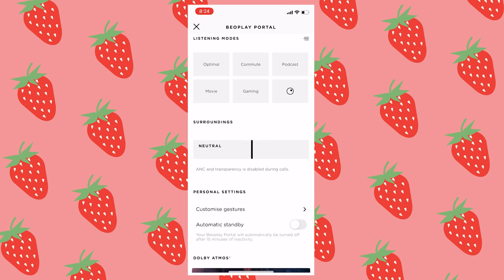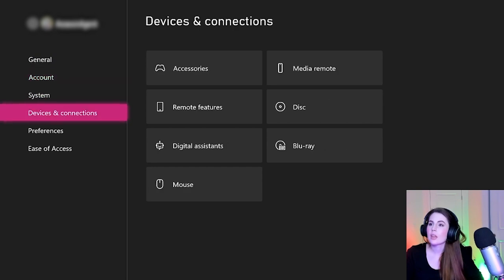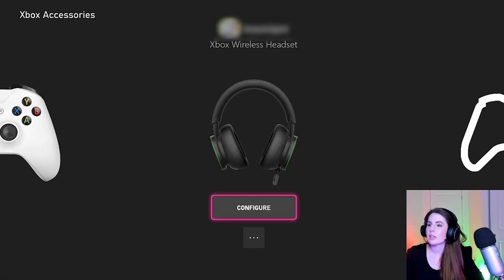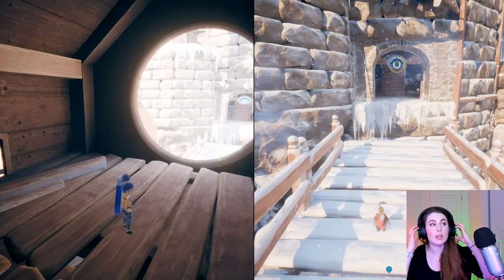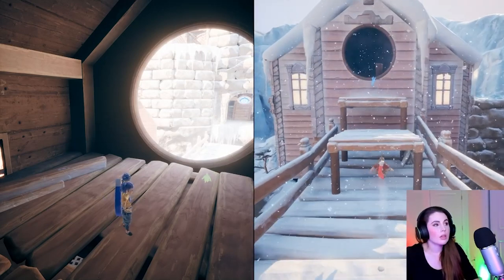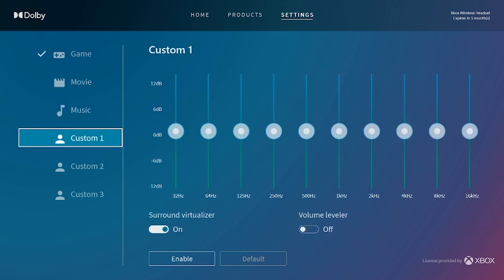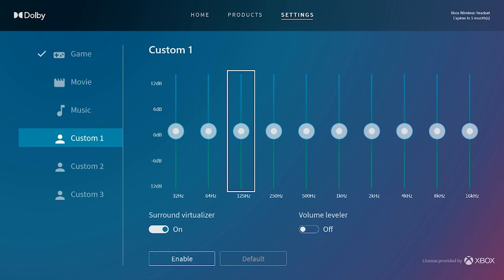With the Xbox wireless headphones, you can technically recreate those listening modes that were in the Bang & Olufsen app for the Portal headphones if you just go to your Xbox, go to the device settings, and mess around with that equalizer. And of course, with the Xbox wireless headphones, you can also fine tune your overall volume and adjust the game-to-chat audio ratio with sliders that are physically on that headset. I also want to mention that the Dolby app can be used with the Xbox wireless headphones as well, so that app is not exclusive to the Portal headphones. However, as far as I know, it's not free. And honestly, I haven't checked out the Dolby app, so I can't really comment much on it other than that.